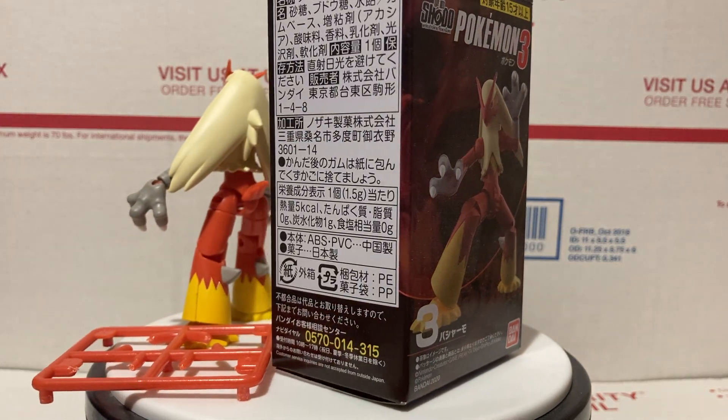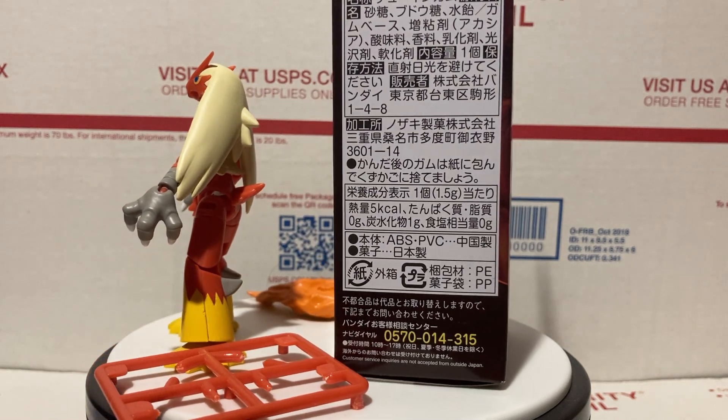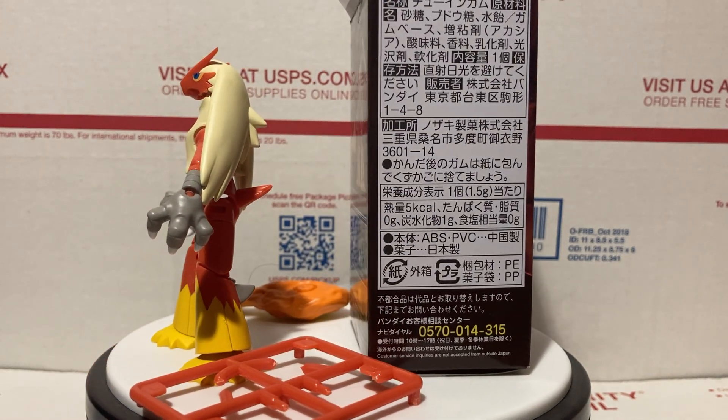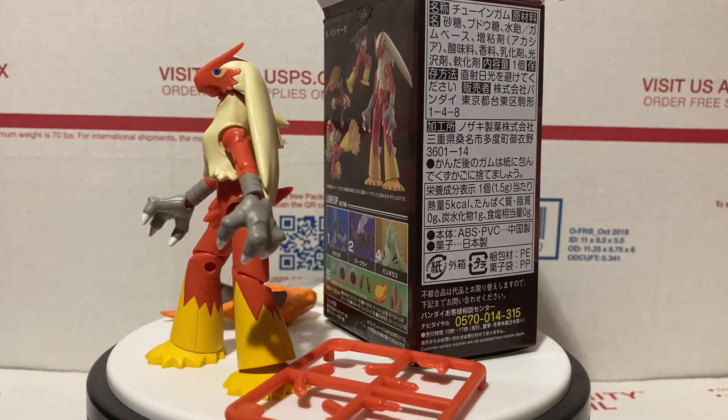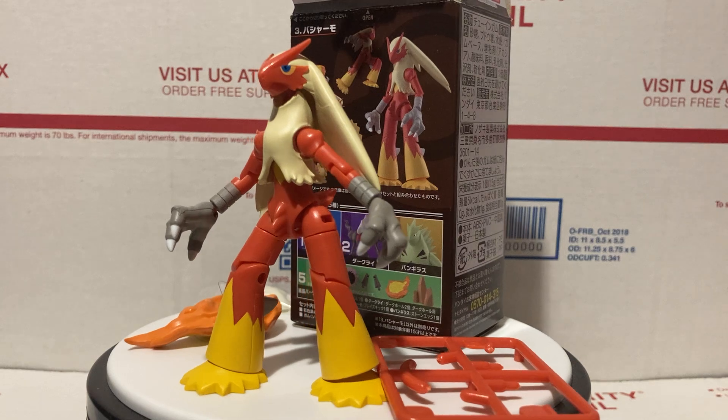Hey YouTube, thanks for watching! Today we're going to be doing a quick review of the Pokémon Shoto Wave 3 Blaziken figure. These figures stand about three inches tall and you can get them at camarts.biz — I'll throw that link in the description and at the end of the video. Lots of great discounts there, so make sure to check that out.